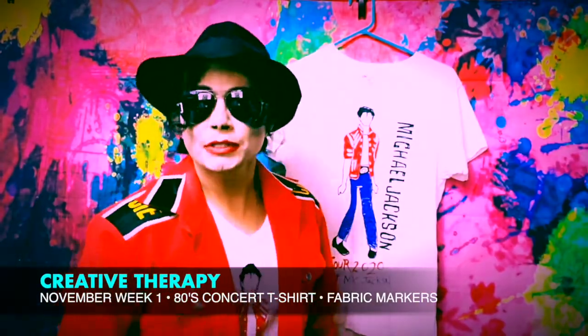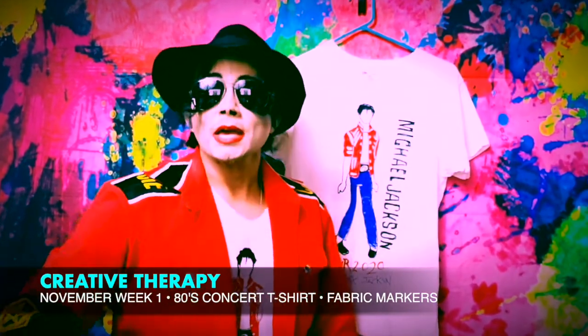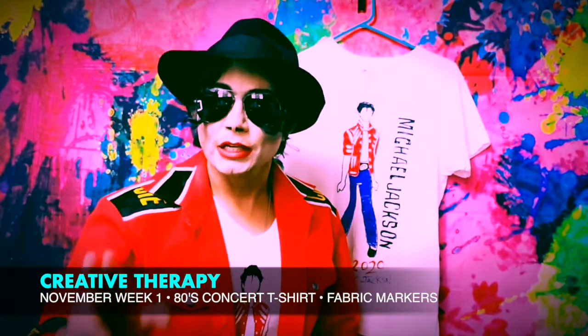We just completed our first week of November Creative Therapy with the MJX students. This month's theme is Michael Jackson concerts.